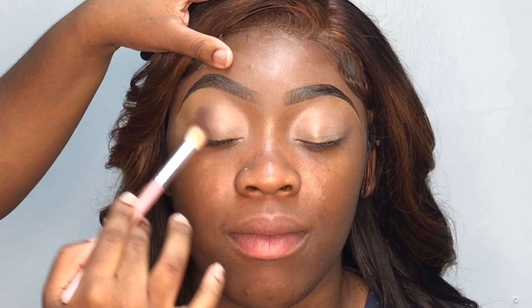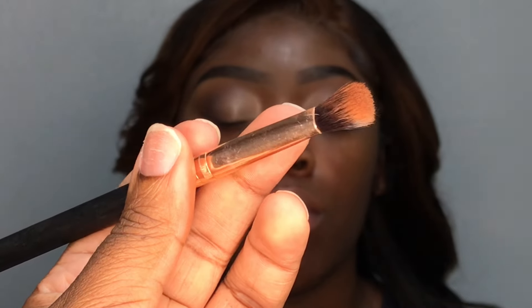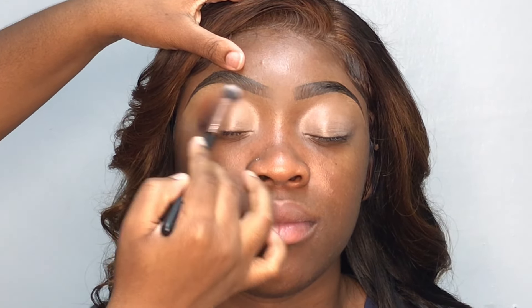For today's look, I went in with my Jaclyn Hill x Morphe Palette. As y'all can see, I'm starting off with this dark brown shade and I'm just applying it to the edge of her eyes. I'm just using this blending brush. This is going to serve as one of my transitions. Now I'm going in with this reddish brown shade, also from my Jaclyn Hill x Morphe Palette, and I'm blending it over the first shade. I'm going to be alternating between the two shades just to make sure that they're blended well together.